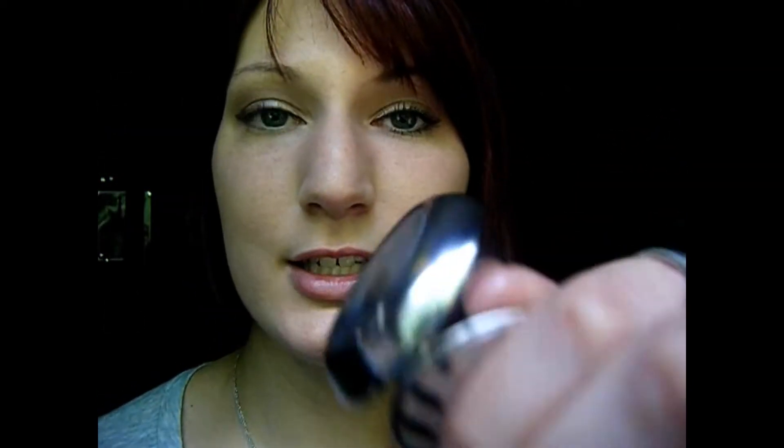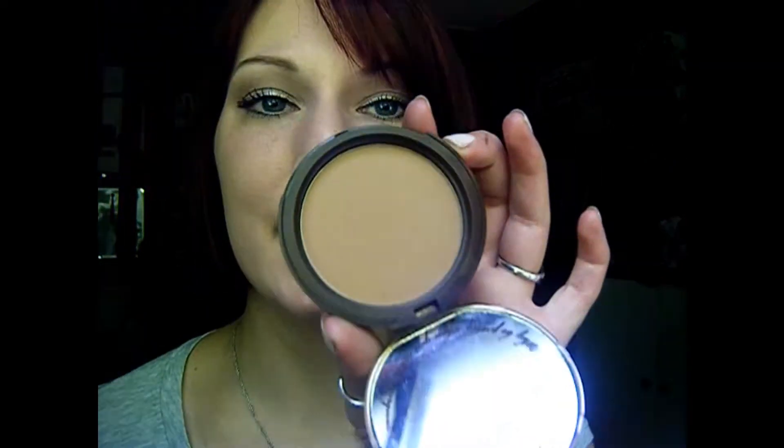Next I'm just going to do my eyebrows with the Anastasia Brow Powder in Ash Blonde Taupe, then set that with my brow gel. Now I'm just going to curl my eyelashes and apply my Revlon 3D Extreme Mascara. For my cheeks I'm going to apply my Too Faced Chocolate Soleil Bronzer, and for my lips I'm just going to apply my NYC Tinted Lip Balm in Sugar Coated. And that's it for this really super simple look — I hope you guys liked it. Bye!